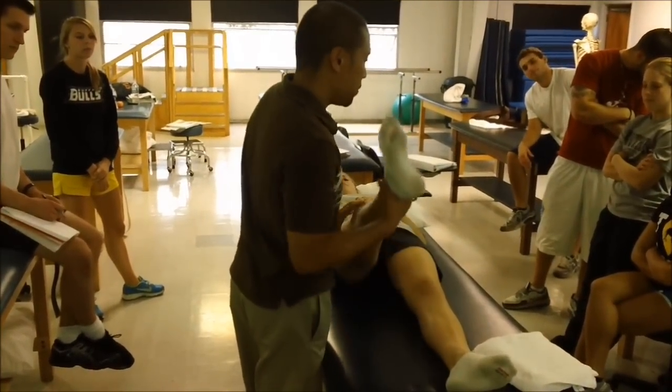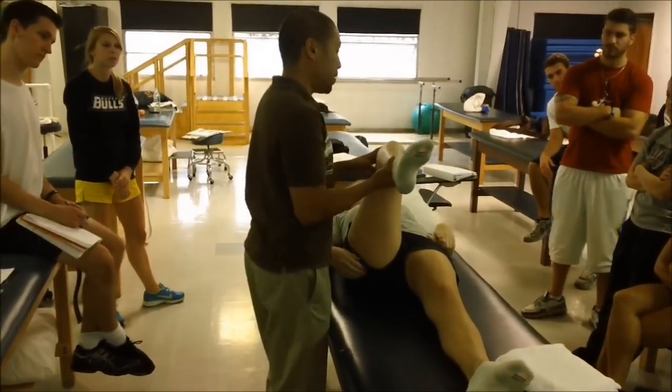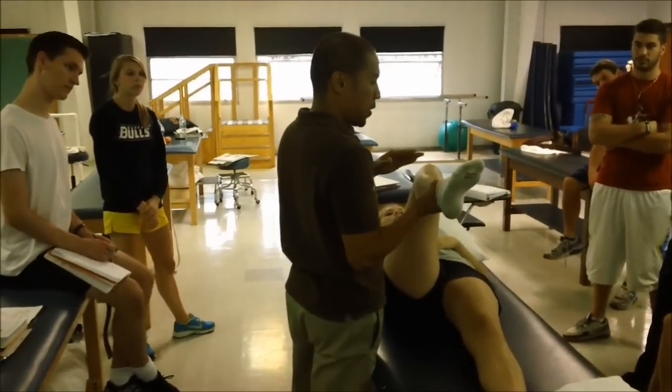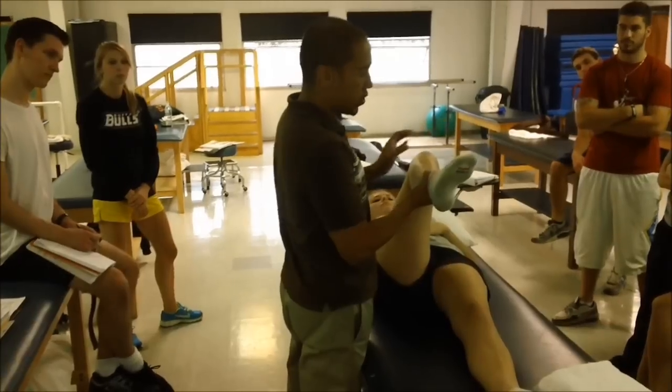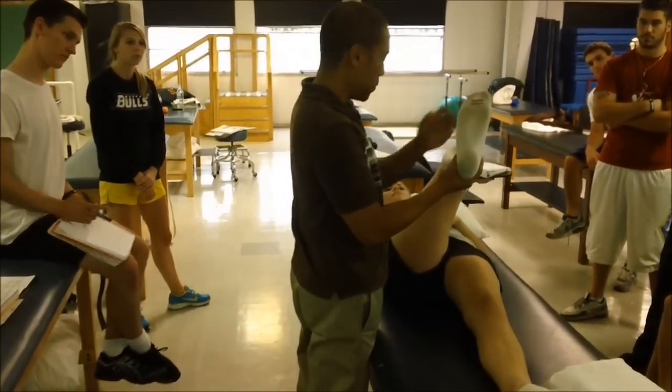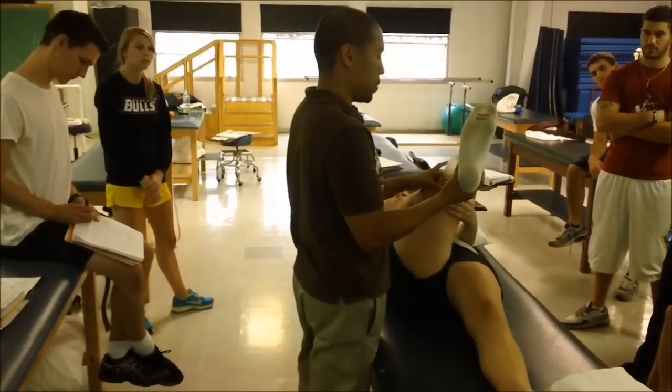What you're going to do is the patient is going to actively — this is actually a good home exercise program for you. It's a good hamstring stretch and also a sciatic stretch. If you adduct and internally rotate, then dorsiflex. I'm going to put two hands here just for the home program stretch.